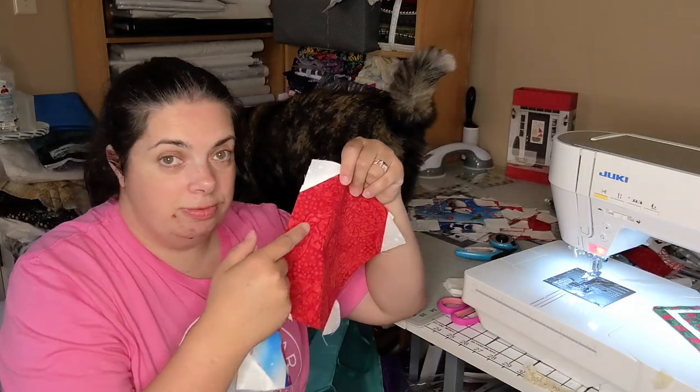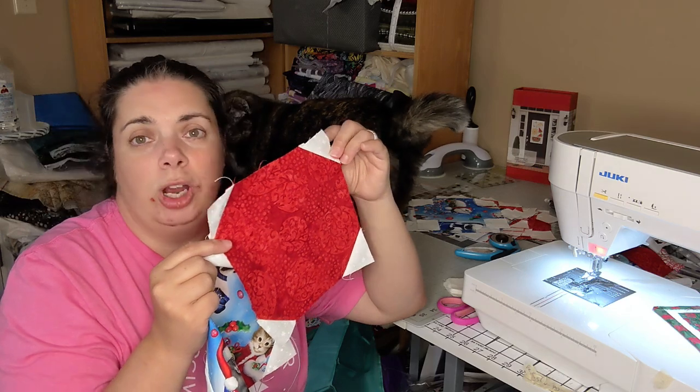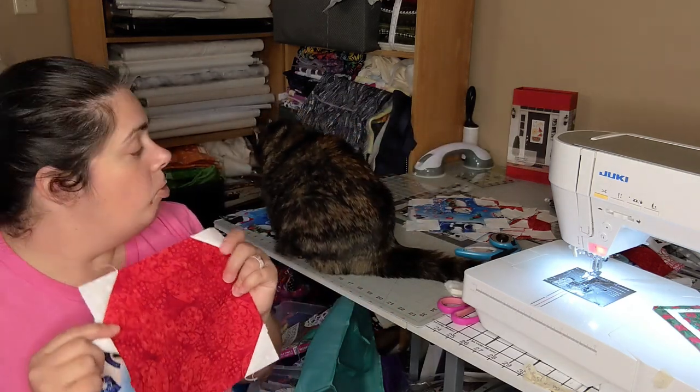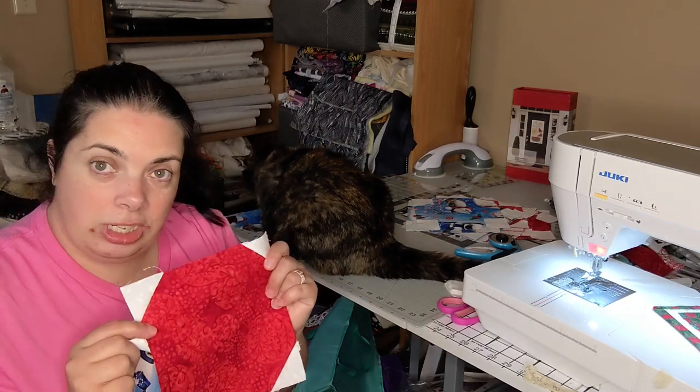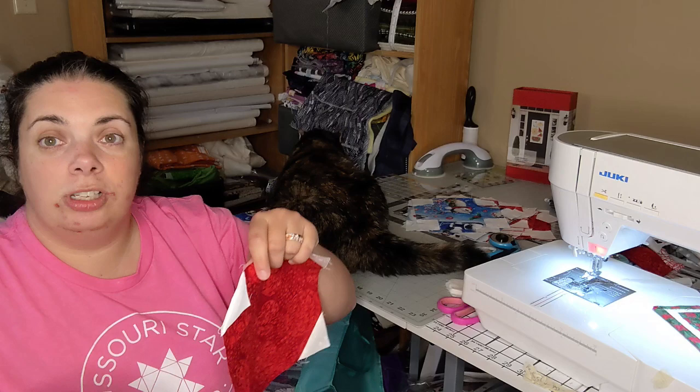It's more of a technique of putting a triangle on the corners. Since I'm working on this I'm going to do a short video on how to do it, and we're going to have a little Christmas in July snowball fight with these two blocks, which are going to go into a quilt.